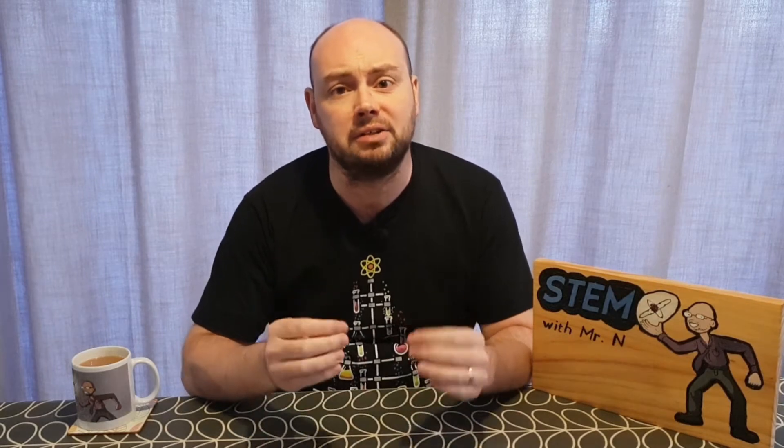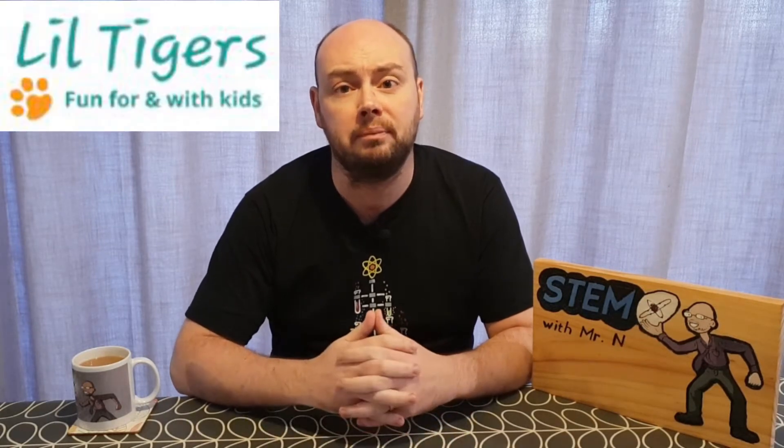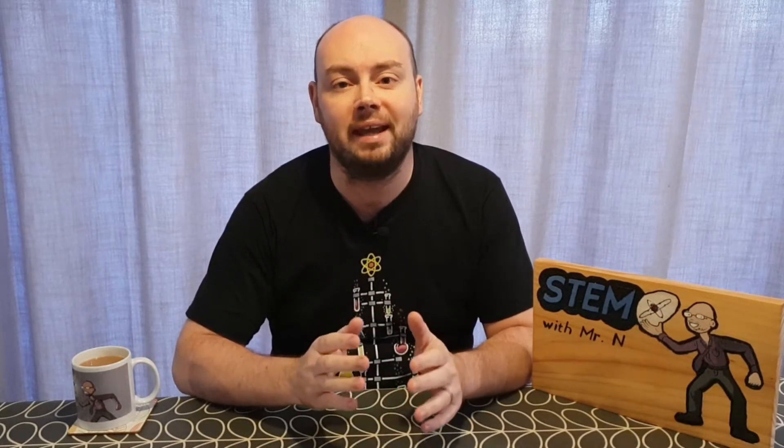Hello and welcome to STEM with Mr N where I perform different demonstrations and explain the science behind what we're seeing. This week's episode is the first of the festive season and is made in partnership with the Lil Tigers blog. This is an excellent activity for families to do together and it ends in a sweet treat as I show you how to make edible glass. Let's check it out.